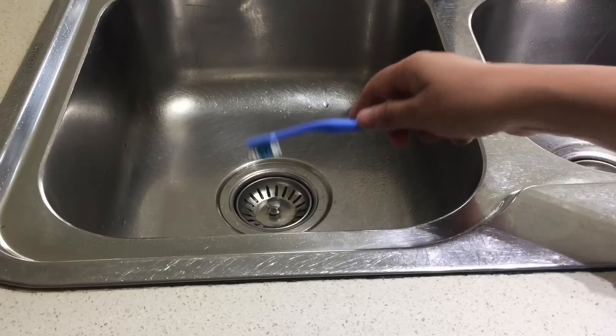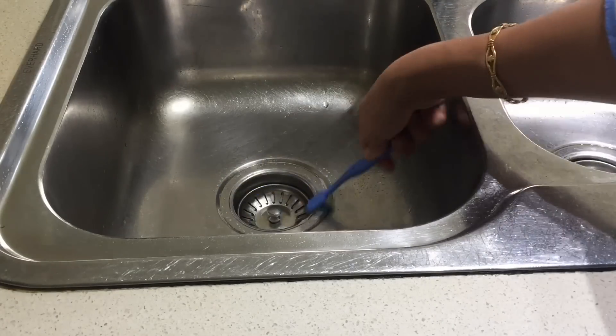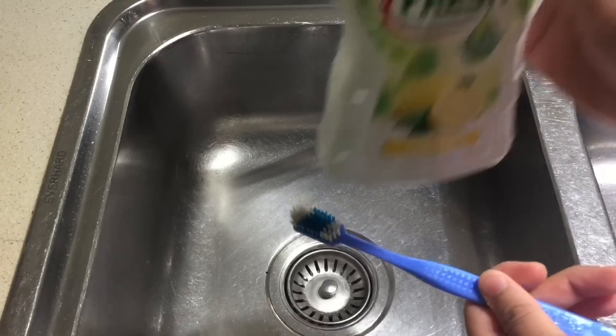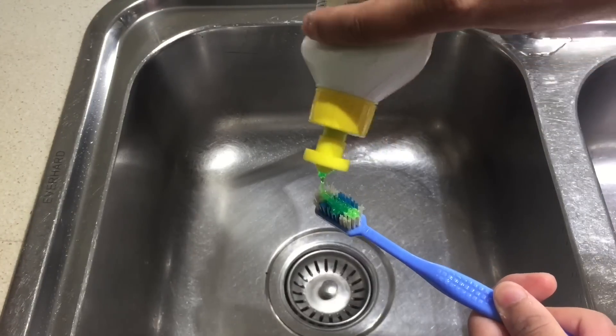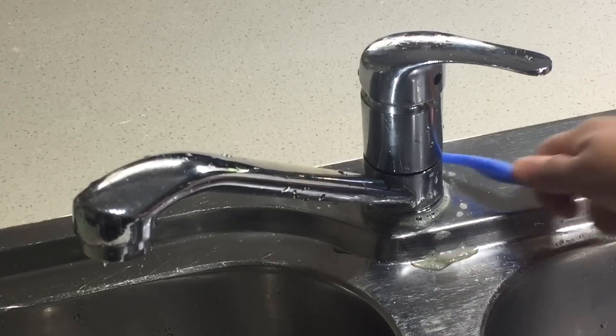A toothbrush is very handy when it comes to cleaning small and hard-to-reach areas in your kitchen. Put some dishwashing liquid on the toothbrush and scrub hard-to-clean areas like the kitchen tap, then wash and dry — it will shine like brand new.